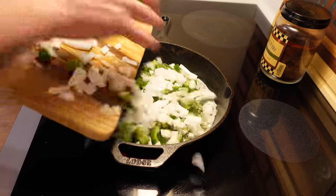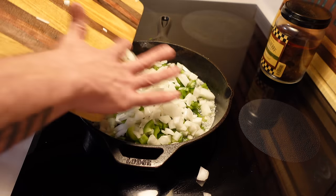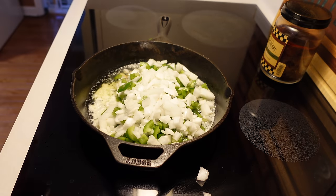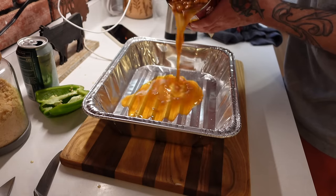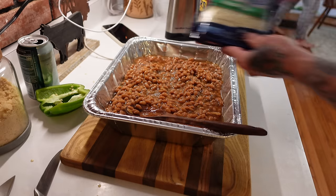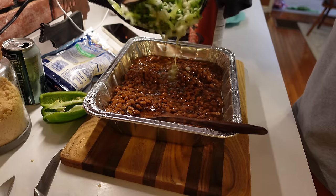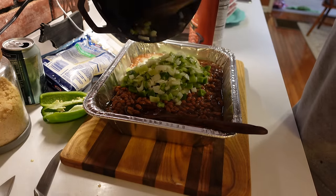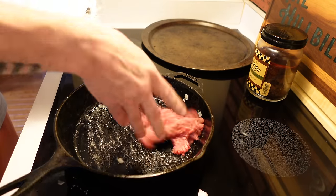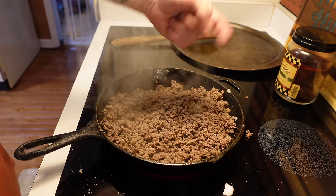Get all the peppers and onions in — you're not really sweating them off, just letting them sauté for a few minutes. I forgot to tell you, you're gonna need some cheese too. Now take your sautéed veggies and add them in, then throw your sirloin in there. So good. When the sirloin's done, it's time to take it to the beans.